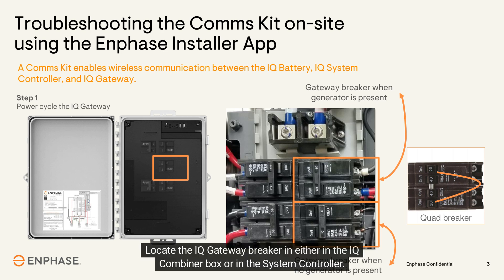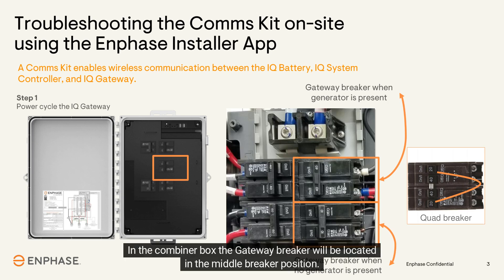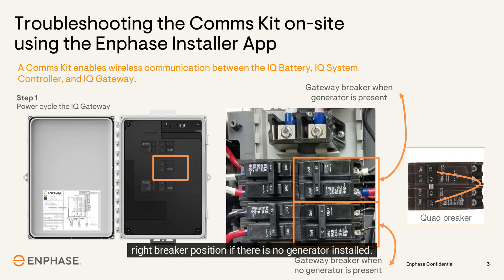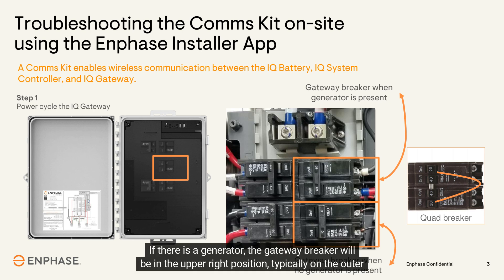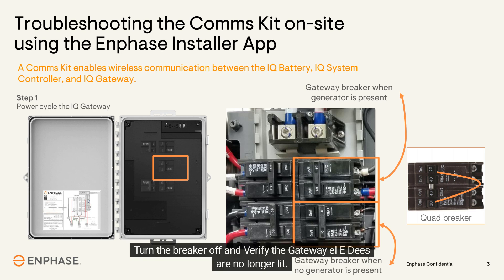Locate the IQ gateway breaker in either the IQ combiner box or the system controller. In the combiner box, the gateway breaker will be in the middle breaker position. In the system controller, the gateway breaker will be in the bottom right position if there is no generator installed. If there is a generator, the gateway breaker will be in the upper right position, typically on the outer poles of a quad breaker.